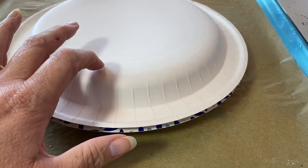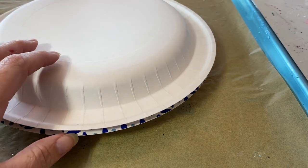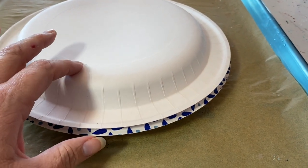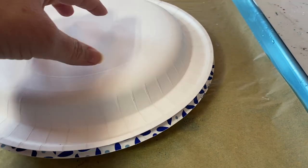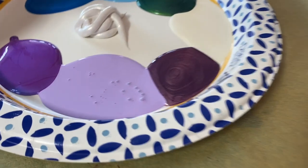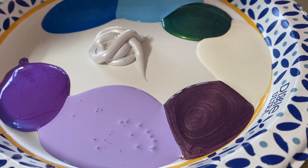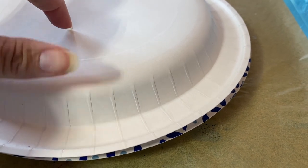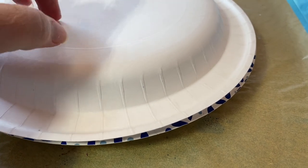I wanted to share this little trick I do. I had laid out a bunch of paints on my little paper plates, and then life kicked in and I had to step away from the studio for a bit. I simply covered the plate up with another paper plate and put some weight on it to help seal out extra air. After a couple of hours, my paints are still nice and fresh. Now, whether this will last a couple of days — probably not — but for a couple of hours, yeah, it probably will.